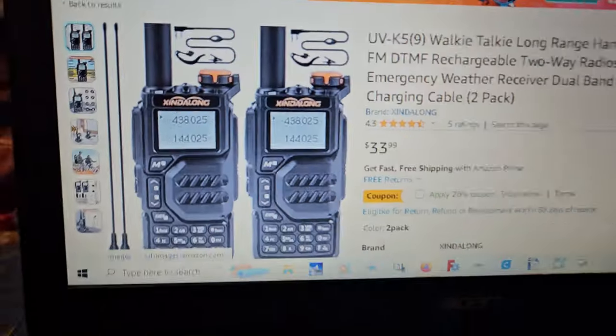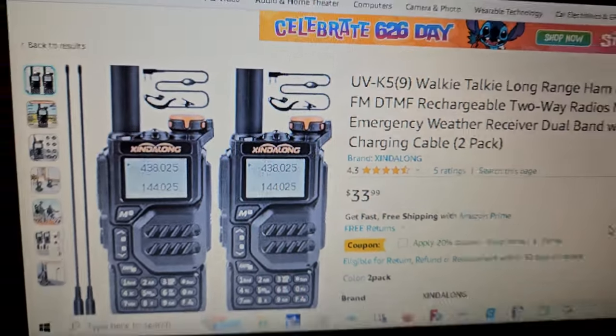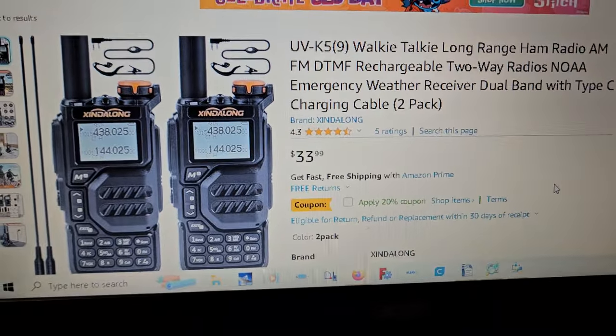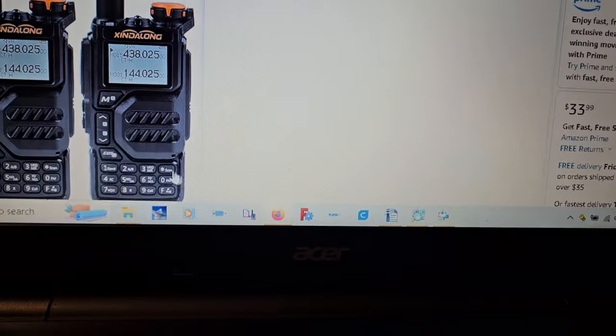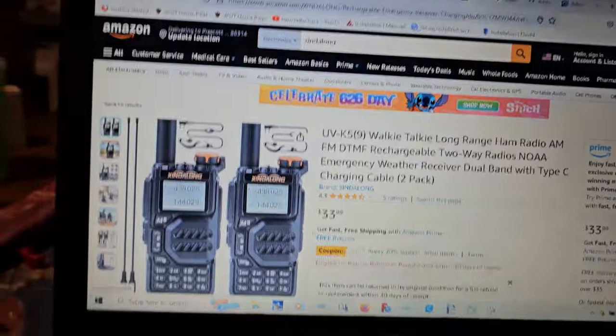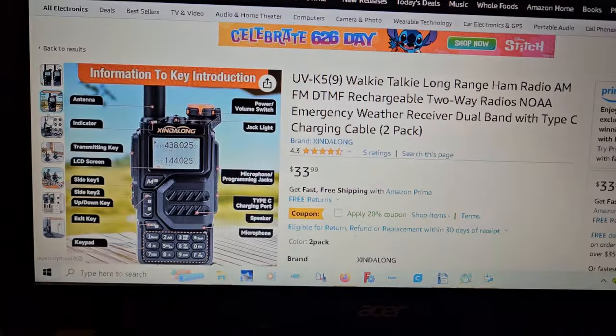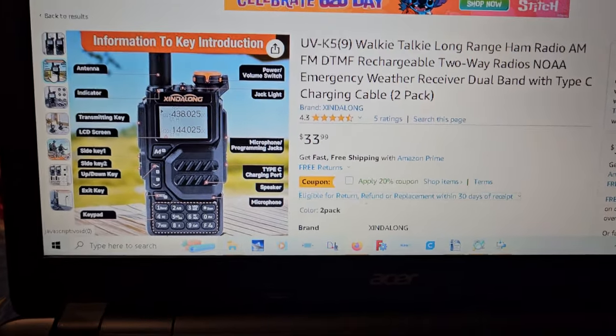I've never seen this brand before, but we all know what radio that is. It's a two-pack for $33, and on top of that there's a 20% coupon. This is nuts — so one of these radios will cost you the same or less than a regular one.